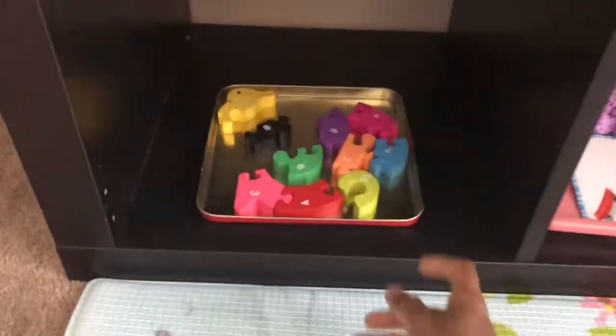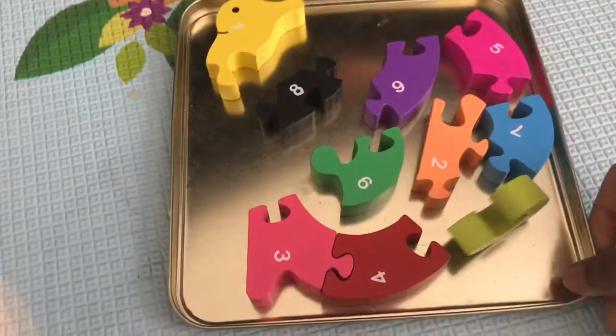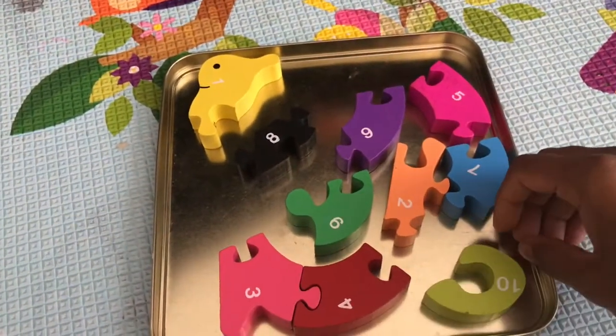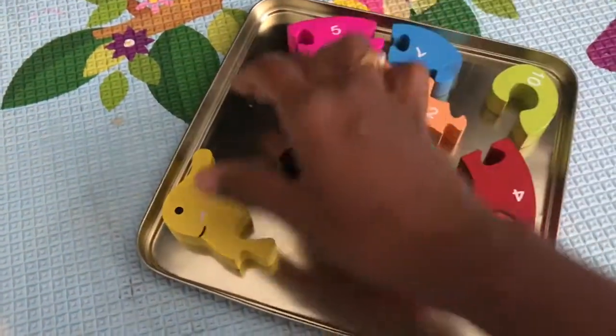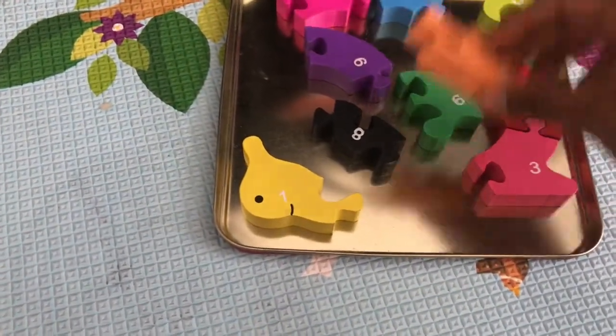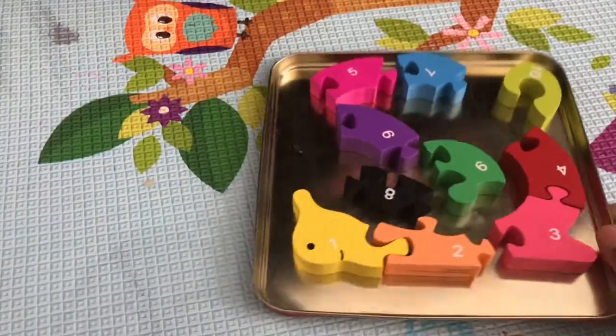Coming to the bottom shelf, I have this snail number puzzle I got from Target's Bullseye Playground a while back. It's a fun puzzle where you arrange the pieces in number order — one, two, three and so on. I added this puzzle to this shelf.